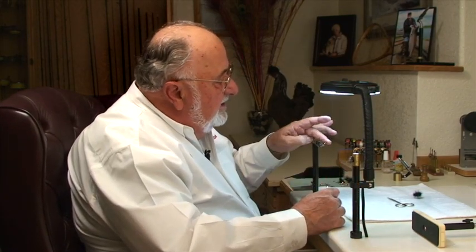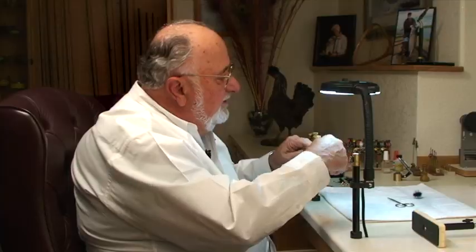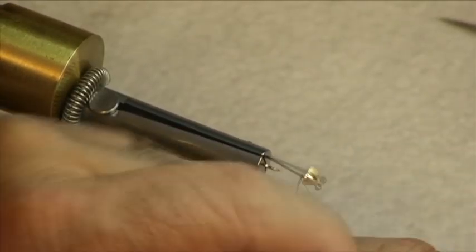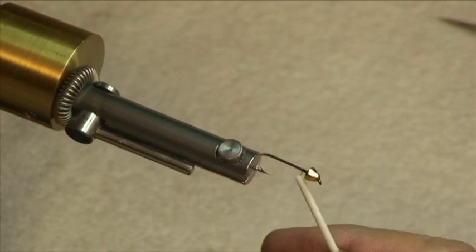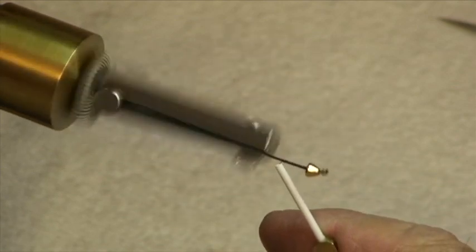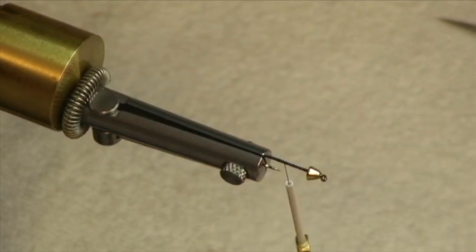We're going to start out by taking this hook and what's called dressing the hook — this is where we lay down a foundation of working thread. Rather than wrap it around, with your Norvice you turn the hook. A neat trick is to take that bobbin and put it right against the shank of the hook. That way you can go in and out of the gape of the hook with no danger of cutting your thread.